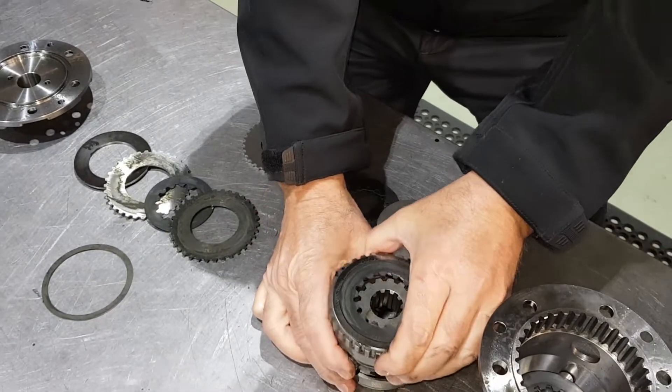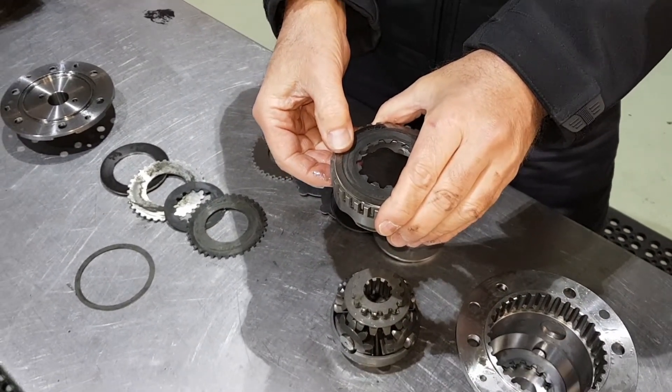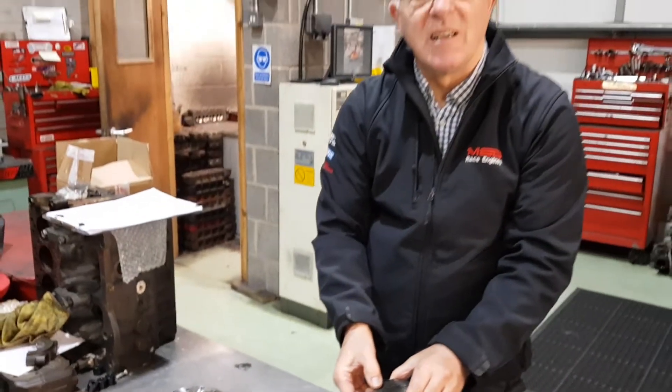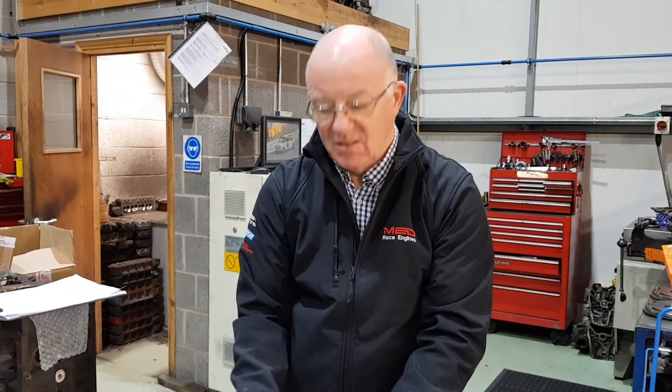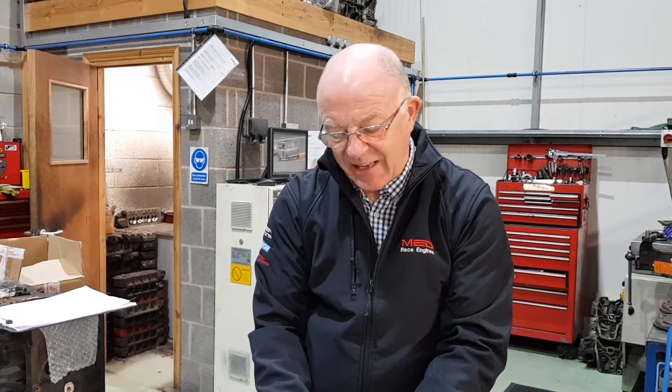How long do you think you could get out of one of these plate packs? It's very hard to say because it depends on how much wheel spin you get. Normally they'll go through a season — take them apart and replace the worn parts. Just check it after a year. Some people go three or four seasons without checking, but you really do need to check it. It's like anything on a race engine — it needs to be checked.